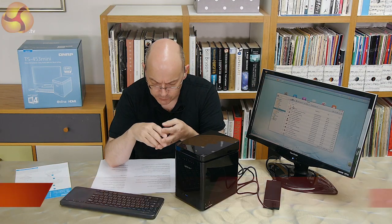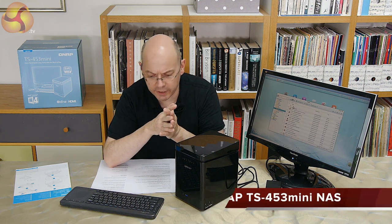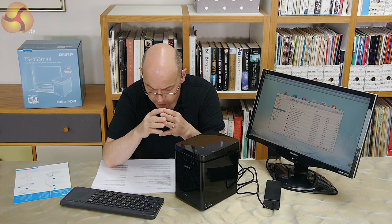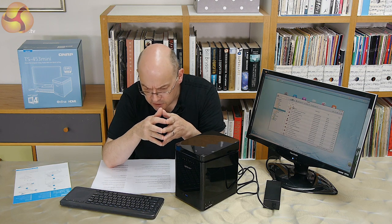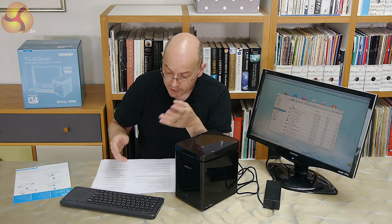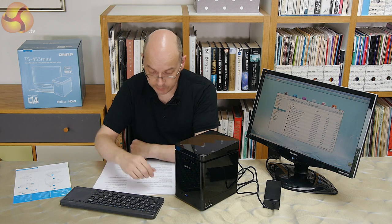This QNAP TS453 mini NAS arrived and I thought, goodness me, it's been a long time since I last saw a QNAP NAS — at least five years, possibly as many as ten. My impression of QNAP, apart from the fact it's one of the big brands of NAS on the market, is solid and reliable. Beyond that, I actually haven't got a clue. It's been that long since I've had anything to do with them.